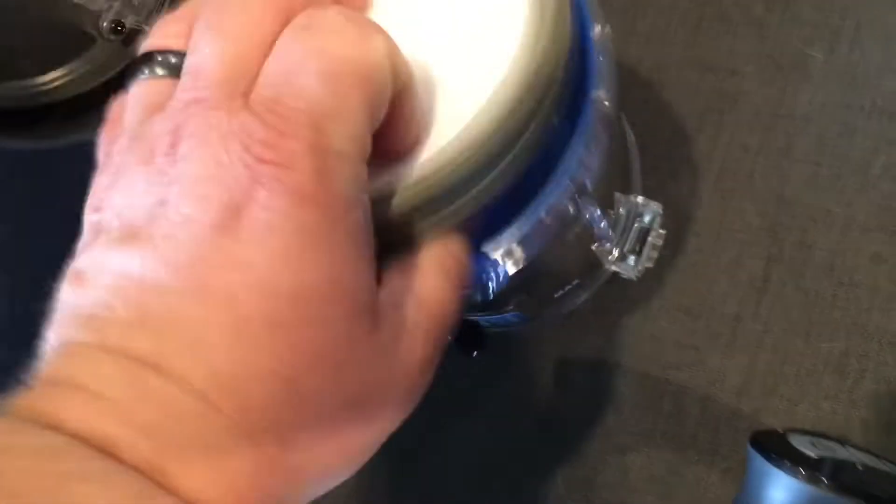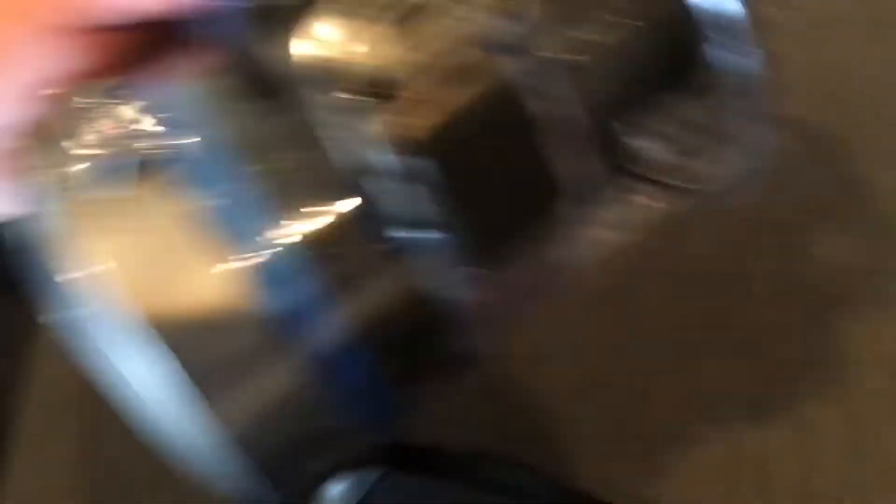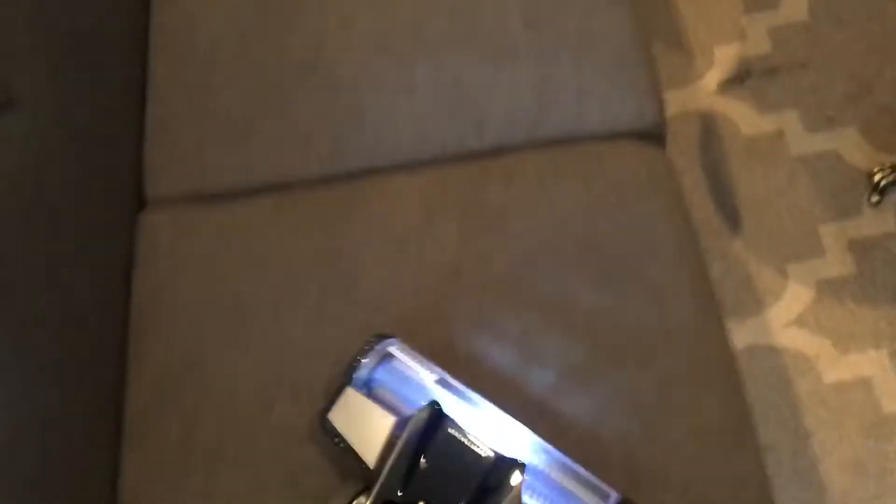It's a washable, rinseable filter. This whole thing comes out and you can just rinse it anytime you'd like — makes it easy to clean the entire bin. So here's the rectangle, lines up with that rectangle — plug it in the back, snap it down and you're good to go. Let's power on, let's do carpet mode. Look at that awesome LED light.